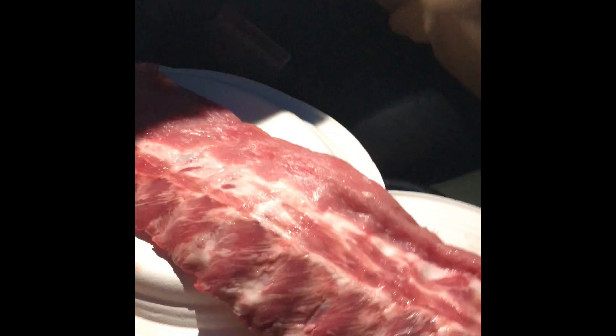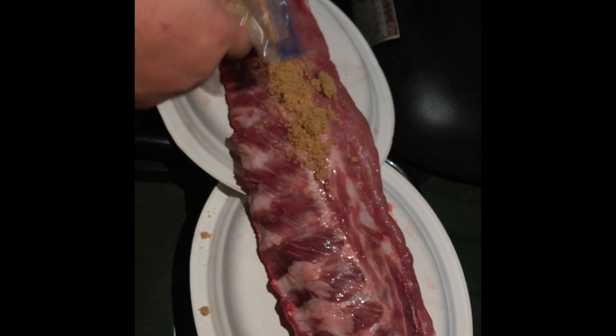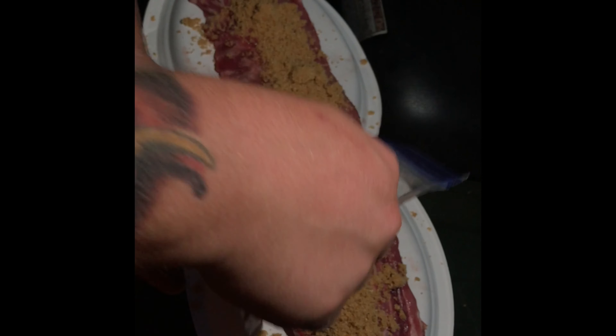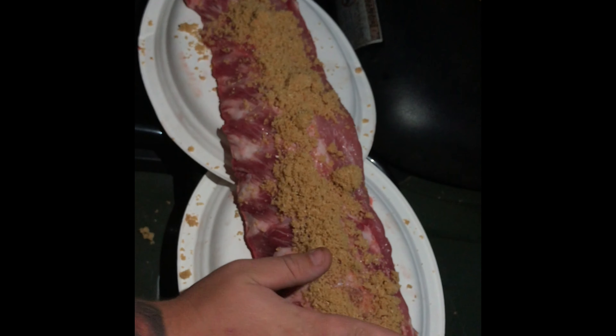I've got a beautiful rack of ribs here, and this is Mr. Rub, the RR. This is a honey infused reaper rub. The smell from the tin is already amazing. If it tastes anything like it smells, then it's a winner.